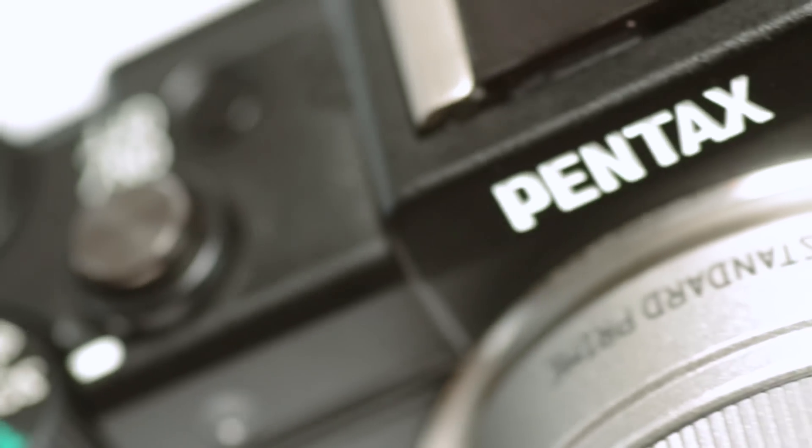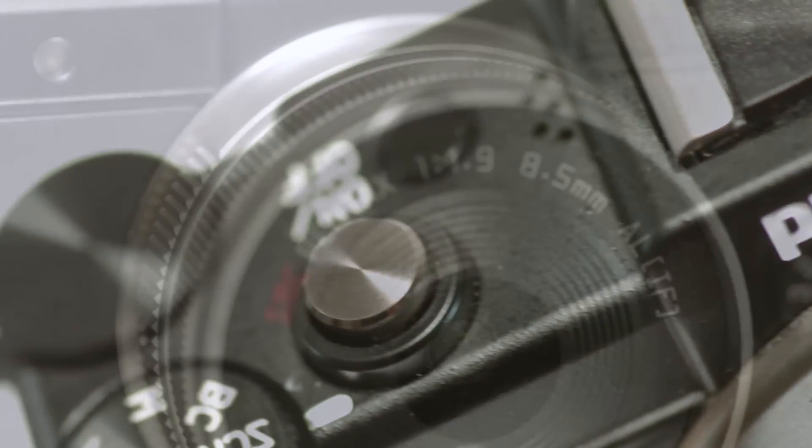I'm Christopher Pound with the Pentax Q, the smallest, lightest, interchangeable lens camera in the world.